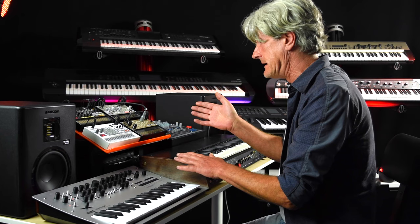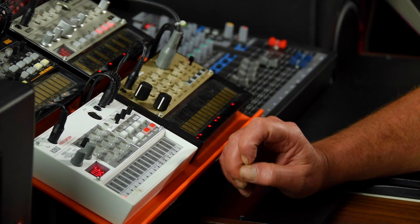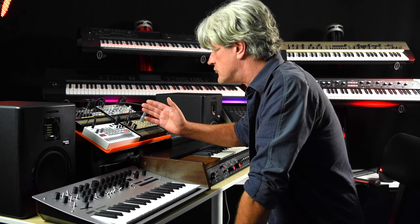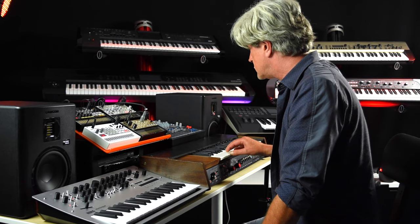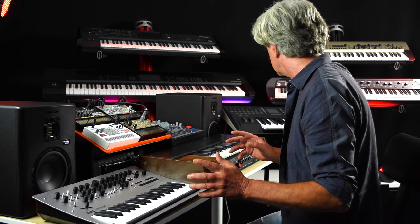Talking about the Human League song 'Love Action' — the original recording used the Korg, and also the LinnDrum computer. All the sounds from that are now nicely loaded into the Volker sampler. That's the LinnDrum machine on the Volker sampler. The bass line for that song was done on the Korg 770 — similar to this — so it doesn't quite do what the Korg 770 did.